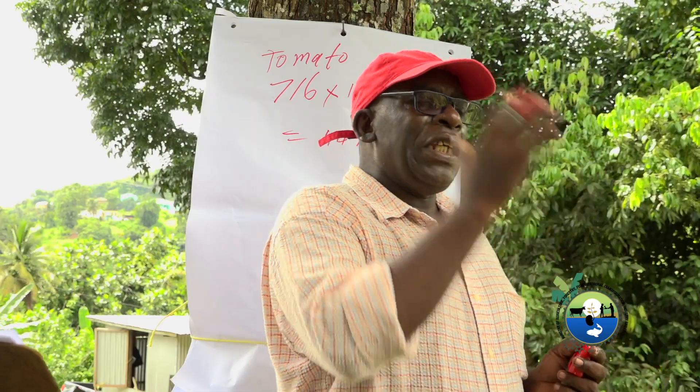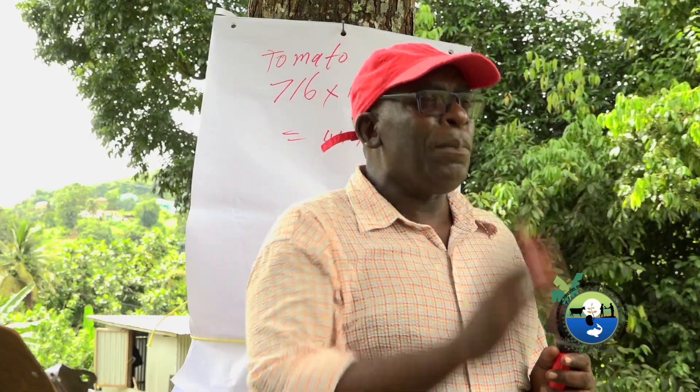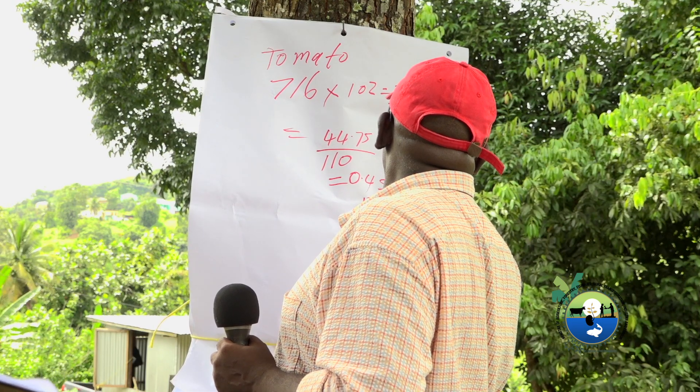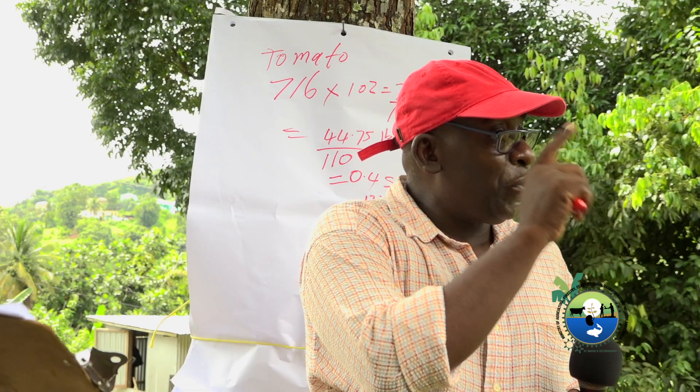Now a sack of the 12-12-17 fertilizer that we're going to use this morning is 110 pounds. So roughly half a sack of the 12-12-17 after planting is what we need to give the peppers alone in the first application.